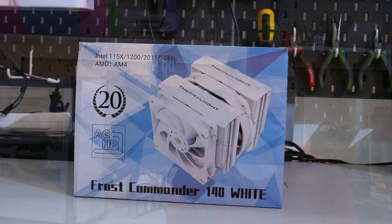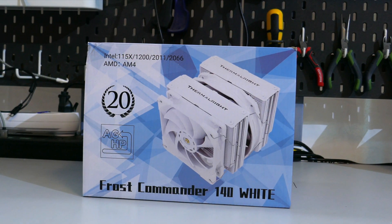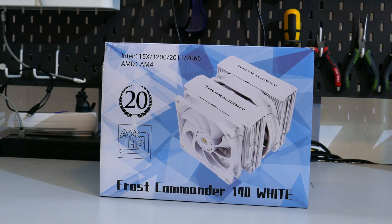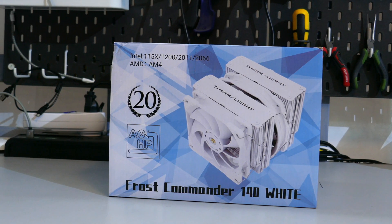For those of you who are new to the channel, I release new videos every week on PC cases, CPU coolers, and PC case fans. Now before I get into the review, I just want to have full disclosure. Thermalright did send me this cooler to test and review, but as always all the opinions expressed in this video are mine. If you end up liking this video please hit that like button, and if you really like it hit that subscribe button.